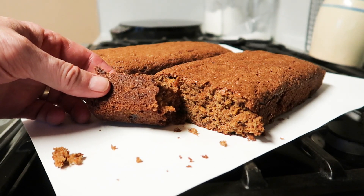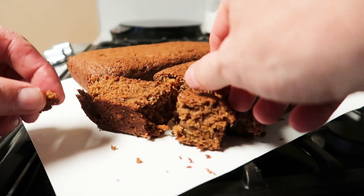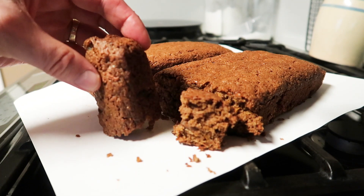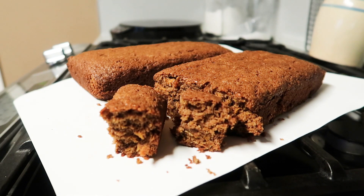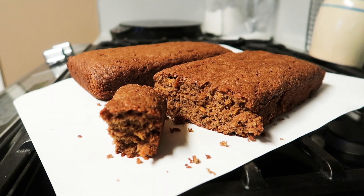Tastes delicious — yeah, that's a winner. All I need now is a good cup of coffee. Sweet potato bread or cake, it's really good. Give it a try, I think you'll be surprised at just how good this really is. Thanks for watching, take care, we'll see you next time. Bye now.